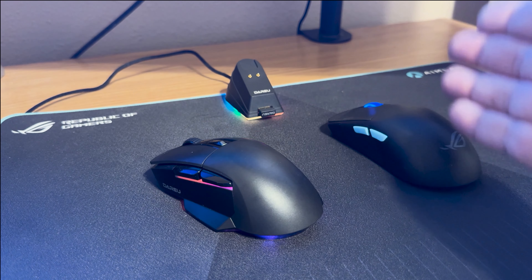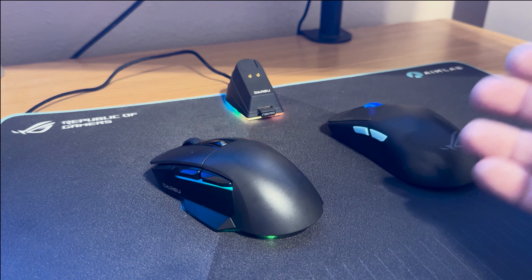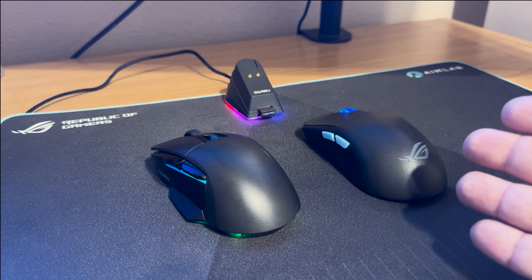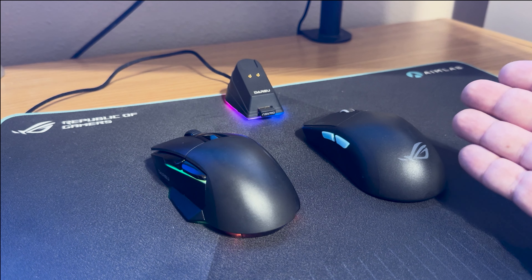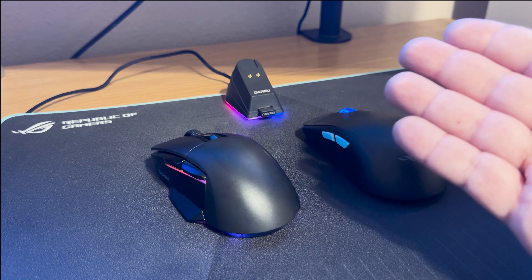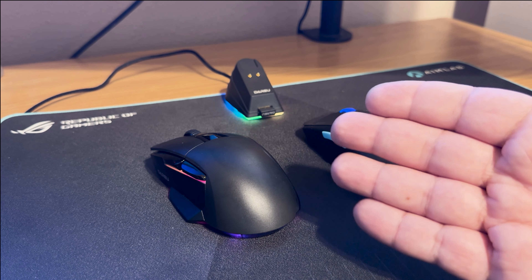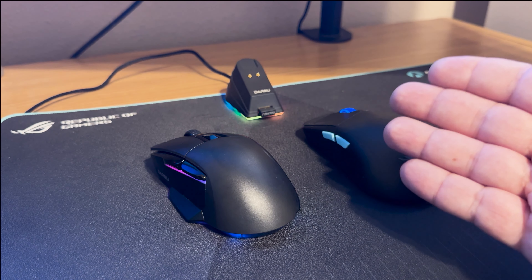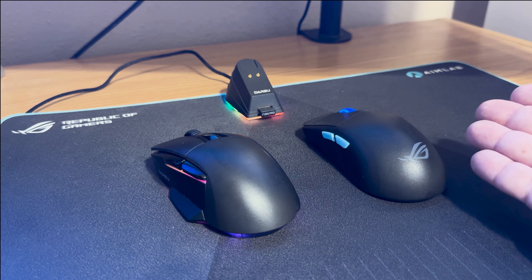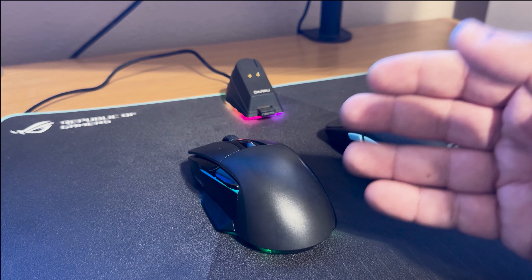The DareU has one extra button compared to the ROG for cycling DPI. The DareU's buttons are larger and more satisfying to click, though the ROG's buttons are quieter — which matters depending on your environment. In terms of software, the ROG wins since it uses Armoury Crate, which is more integrated, constantly updated, and supports firmware updates, whereas DareU's software is a basic standalone app.